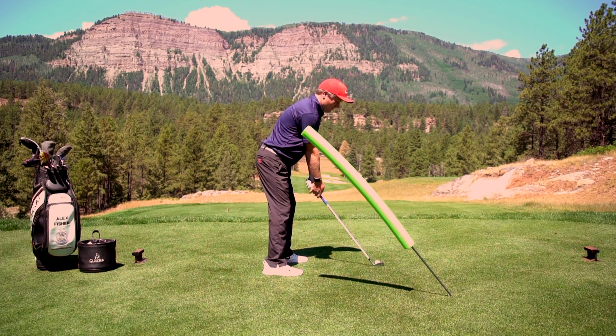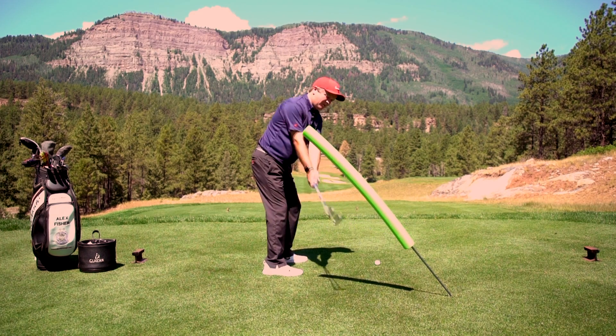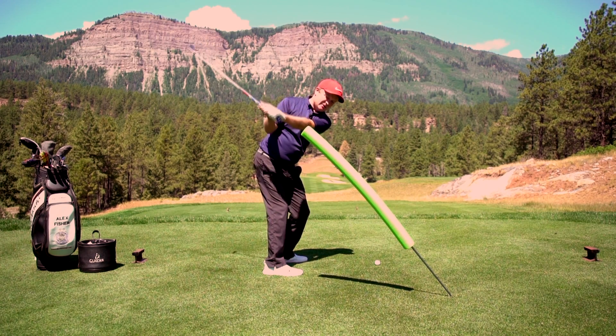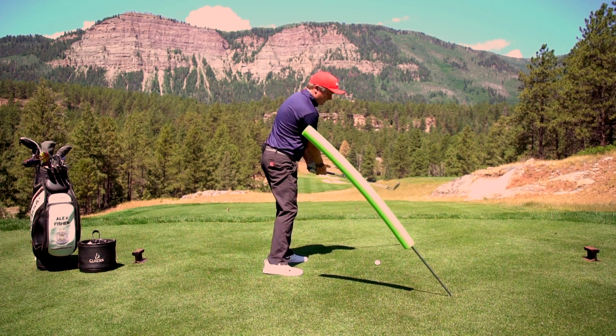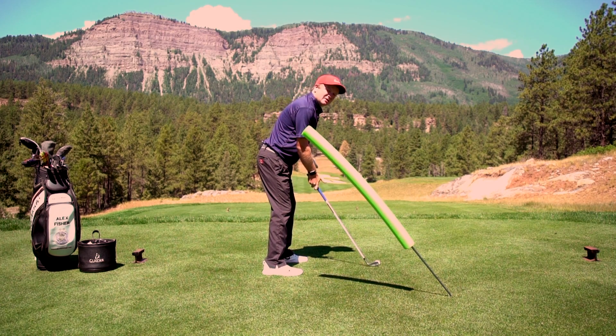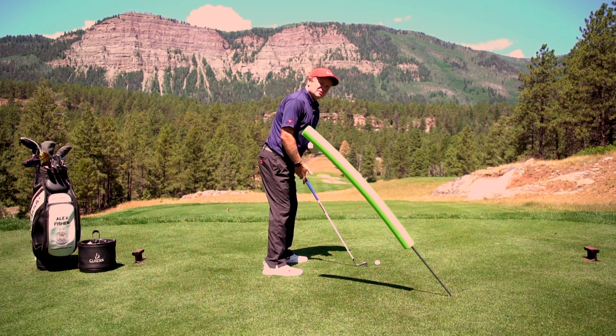I'm going to make a couple of practice swings over the golf ball first, where I'm going to make sure that my club not only stays underneath it on the backswing, but also on the downswing it stays underneath as well. As you get used to having that noodle there, you should be able to start hitting some shots — make sure you start off with a nice slow swing and miss that noodle.